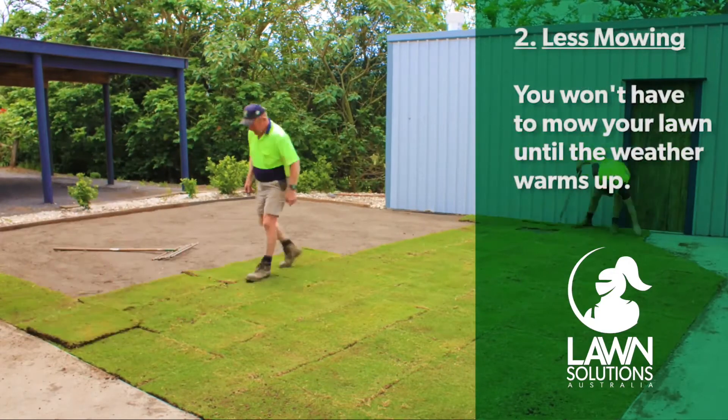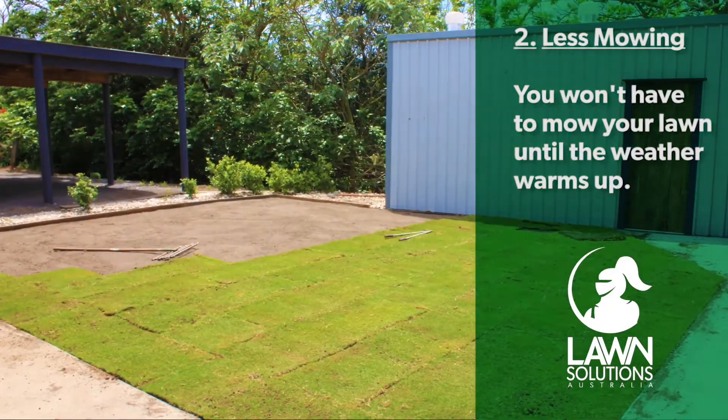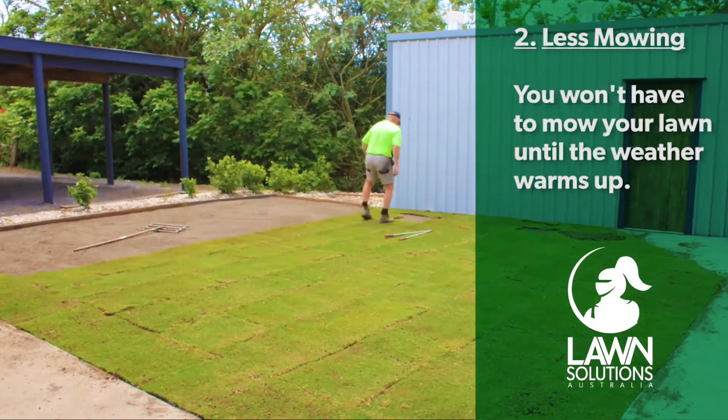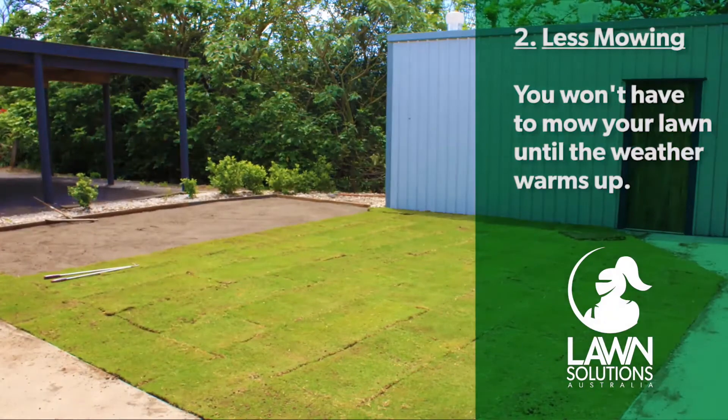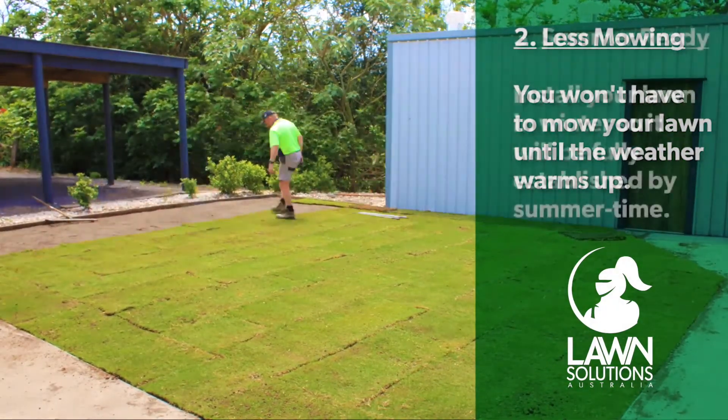Number two: less mowing. If you're installing a warm season grass, you won't have to mow your lawn until the weather warms up. This comes in very handy as the winter months have shorter days and weekends filled up with sport and other activities, which makes it much harder to find the time.